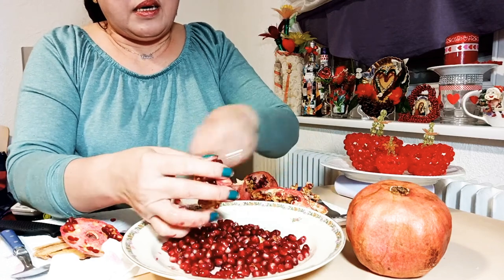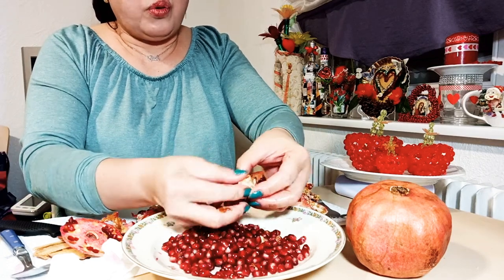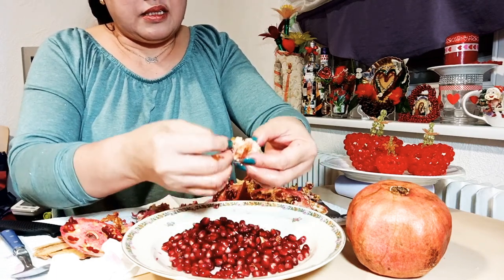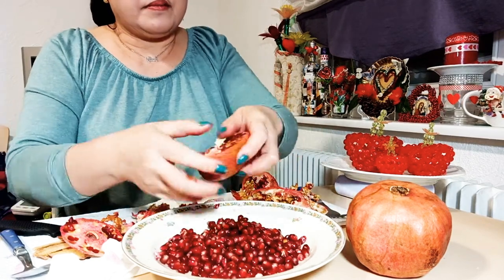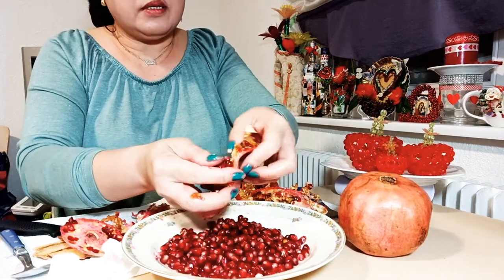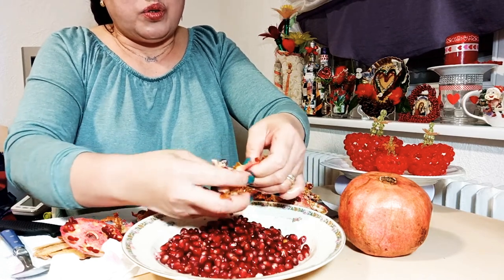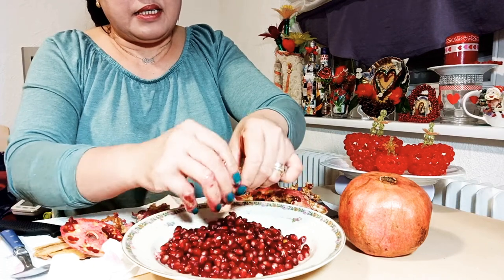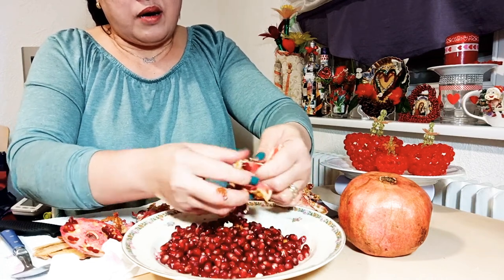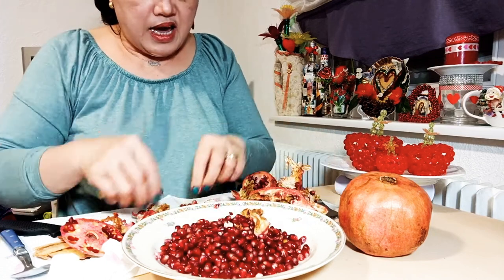So this is how to clean up and remove the skin so that you can eat nicely. You have to wash the fruit first, dry it off, and then you can start to cut the skin and do it like this. This is how to open up the pomegranate and eat it.